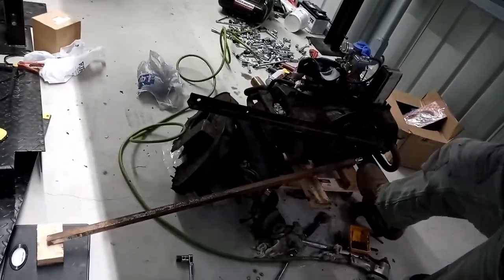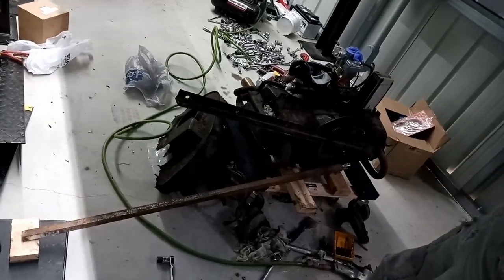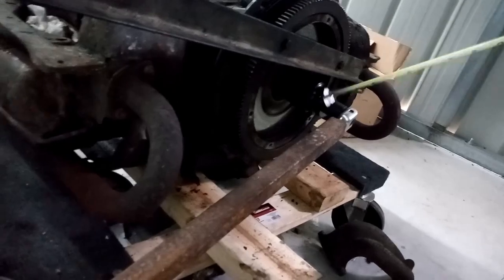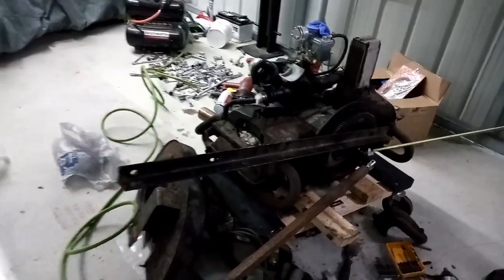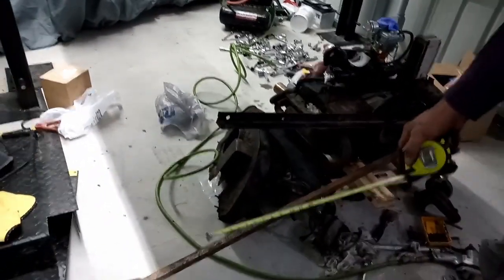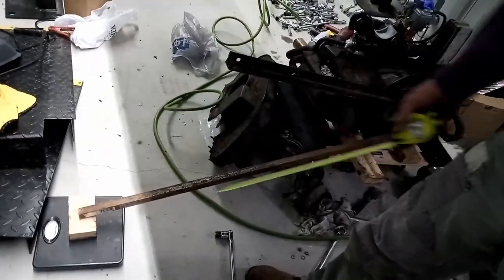My flywheel bolt needs to be torqued to 250 foot-pounds. I've got a socket on the bolt, a bar here to keep the flywheel from turning, and a pipe on the breaker bar that's sitting on a scale. This is going to tell me how much torque I have.